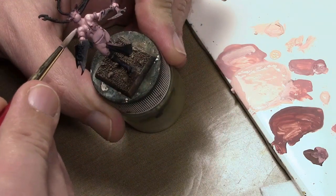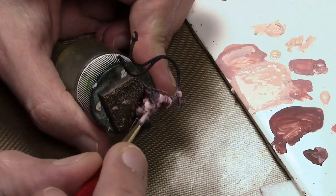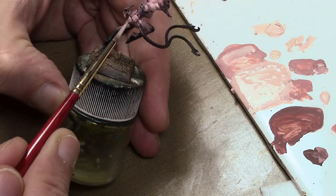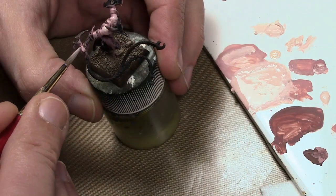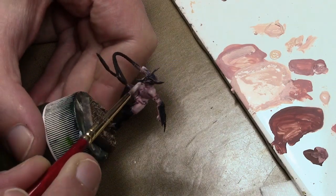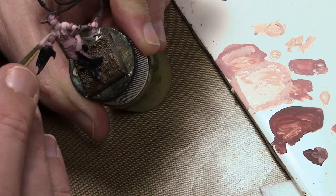Finally, we worked our way up to just using straight Vallejo Game Color Pale Flesh. One of the mistakes I made on this figure was I didn't determine exactly what my base color was. Usually I have to mentally tell myself: this is the base color, all the previous colors were shades, and now I'm working on the highlights. I didn't do that for this figure because I didn't know going in how I wanted to paint it. The base color was actually one of those previous Rose Brown and Pale Flesh mixtures. By the time I settled on this paint scheme I was already halfway done with the 10-figure unit, so I just went with the flow.